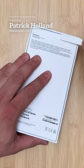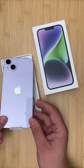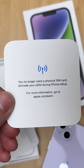Here's the iPhone 14 Plus. Let's see what you get in the box. You get the phone, a lightning to USB-C cable, and some documentation letting you know that there's no SIM card. In the U.S., it's eSIM only.